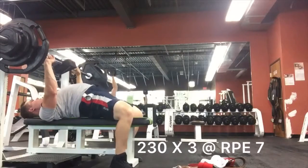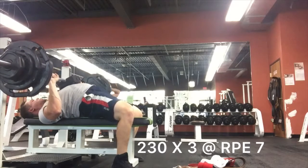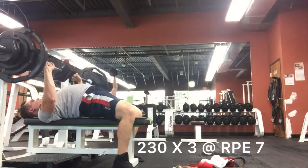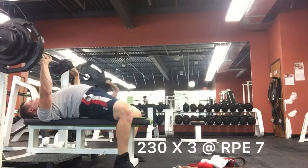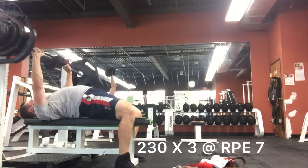And then my tempo bench for the day — 230 by 3. Pretty sure this went good, but my shoulder was kind of bugging me from that day one bench. So I just decided not to do my back offsets because this set kind of strained it a little bit. Just wasn't feeling the greatest on this particular day.